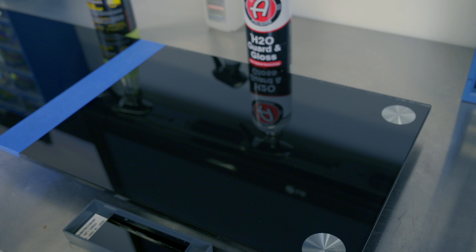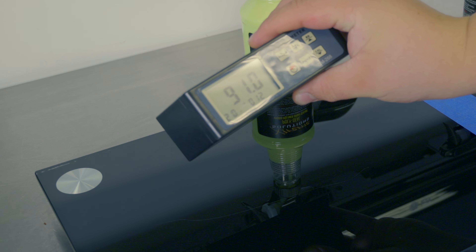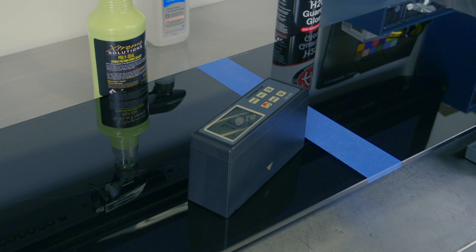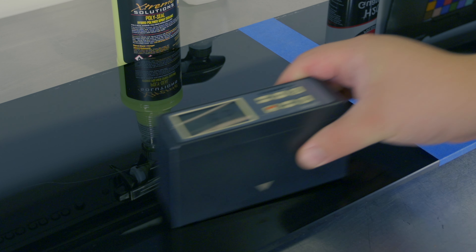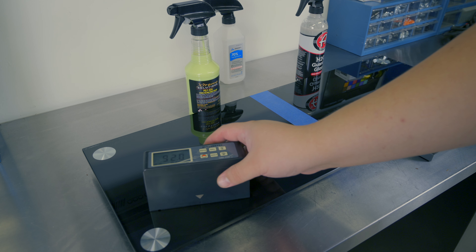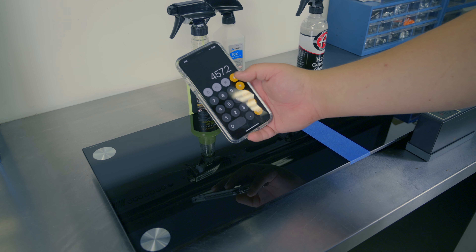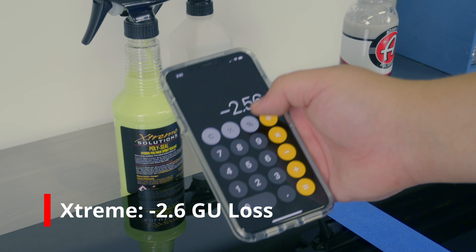We'll start with the Extreme Solutions Polyseal first. Placing our tester: 91 up here, 90.6, 91.6, 92, and 92 in the middle. So our total is 457.2. Dividing by 5 to average gives us a score of negative 2.6 points.